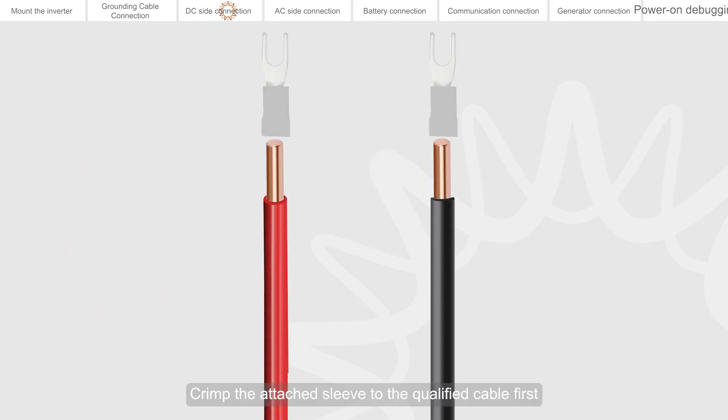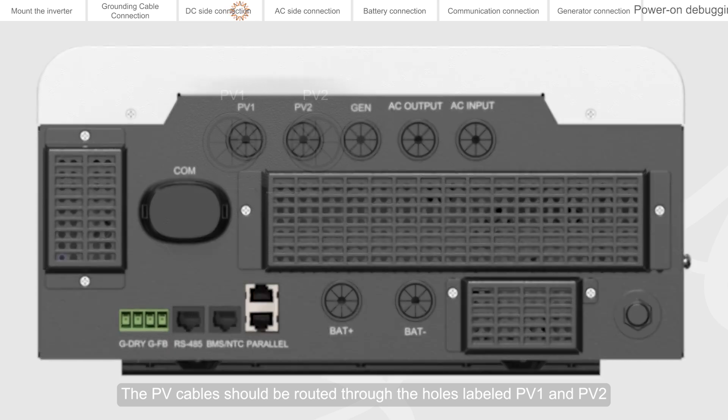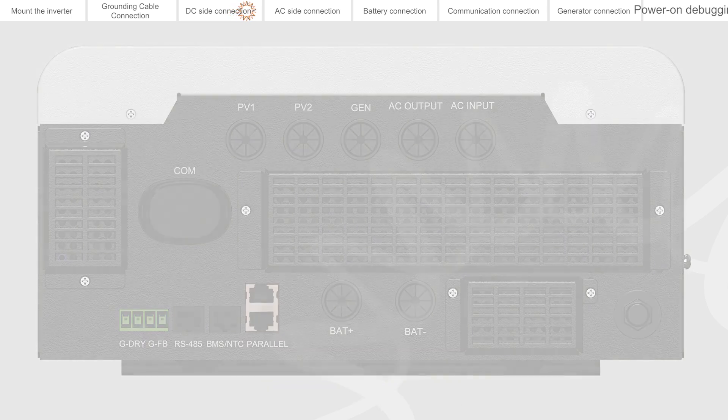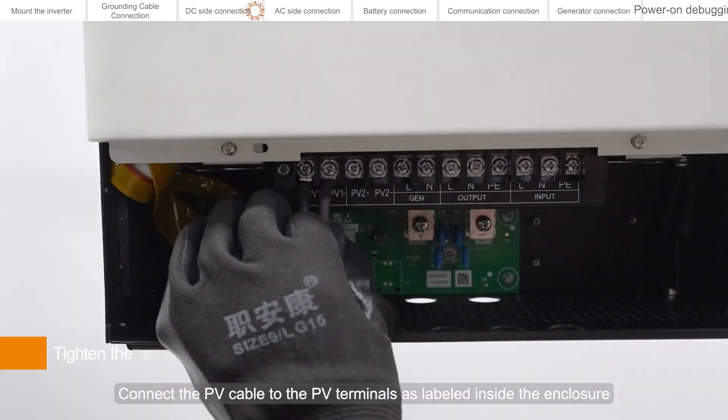Crimp the attached sleeve to the qualified cable first. The PV cables should be routed through the holes labeled PV1 and PV2 on the bottom of the inverter, then connect the PV cable to the PV terminals as labeled inside the enclosure.